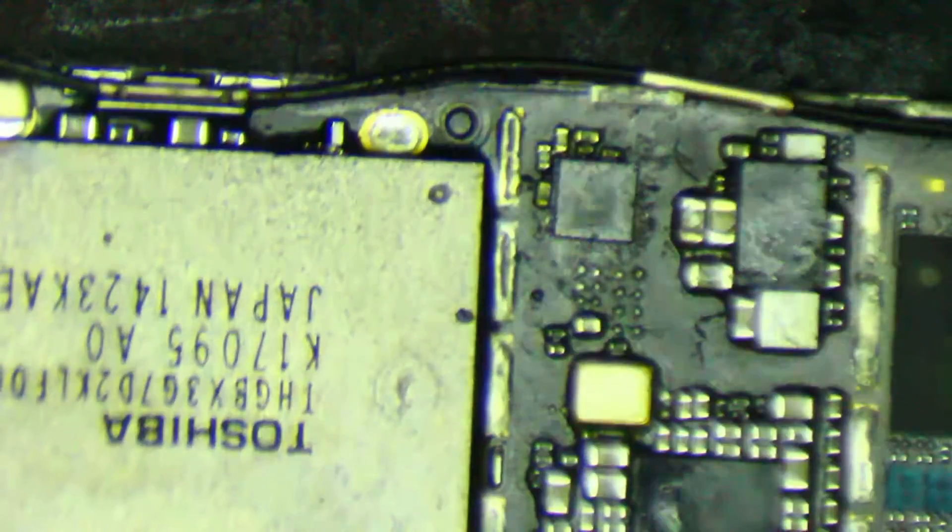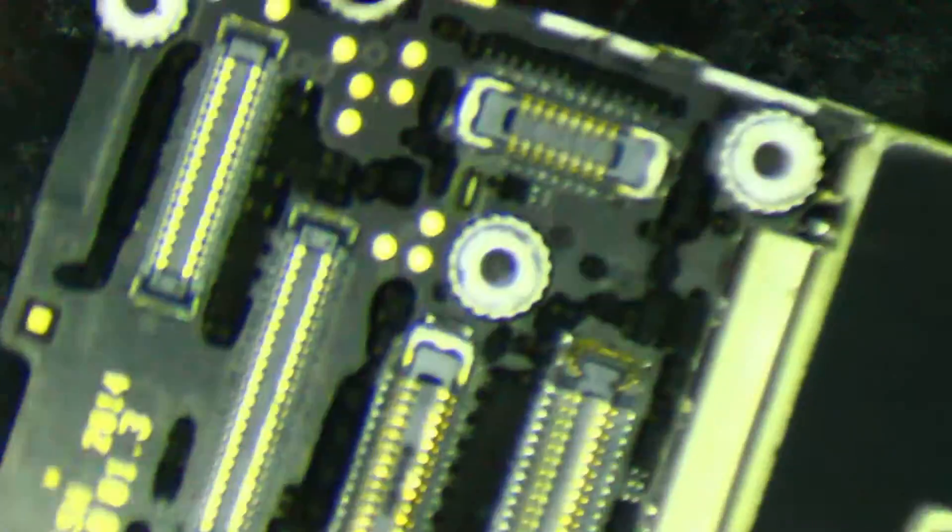I've got an iPhone 6 that will not boot and will not charge. Checked for long screw damage — of course there is none. Pulled the board out and this is what I find.